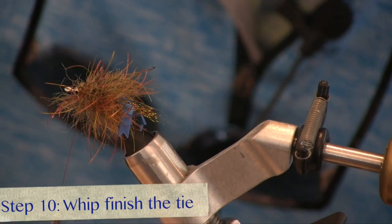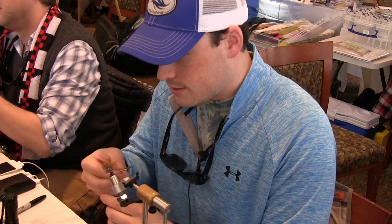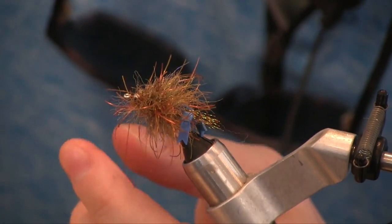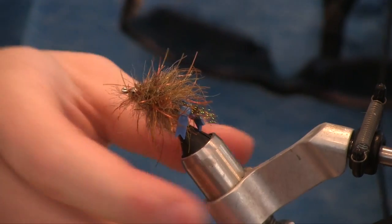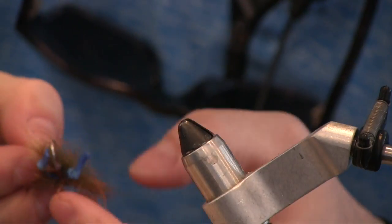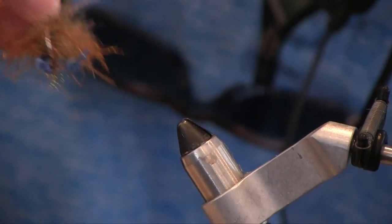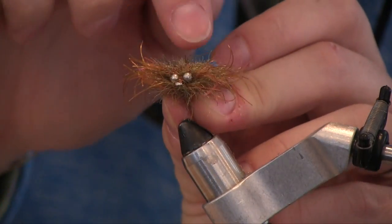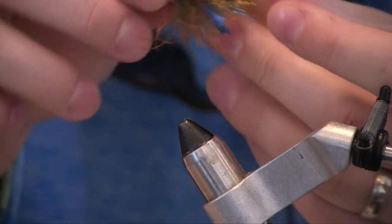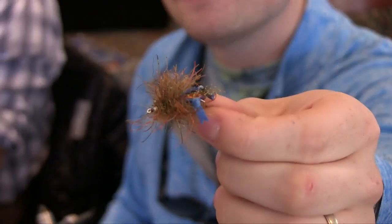We'll go ahead and wrap our thread up, whip finish it off, and cut. With this Turd Burglar you can part the fibers there, keep a little bit of body on the top, but as long as you have that shaved top — or the bottom of the hook — it'll just ride nice on the bottom. You can tie it weedless, tie in a little weed guard. There you have it, the Turd Burglar.